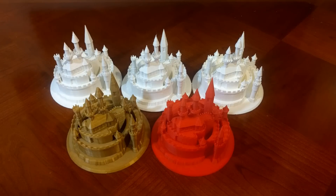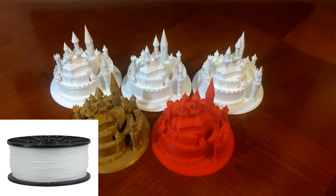This rematch will put a lot of controls in place. The first control is to print the same color and the same material on both machines. That will be white PLA.